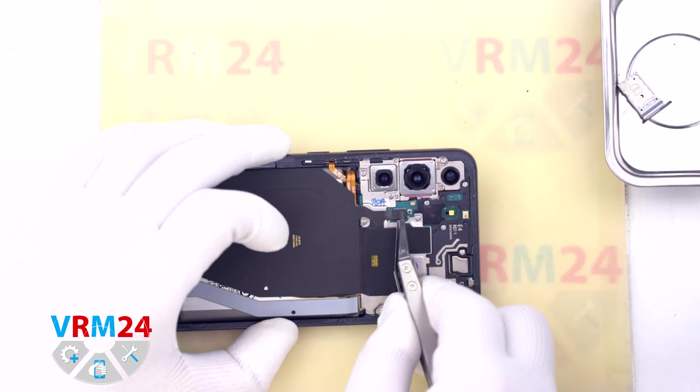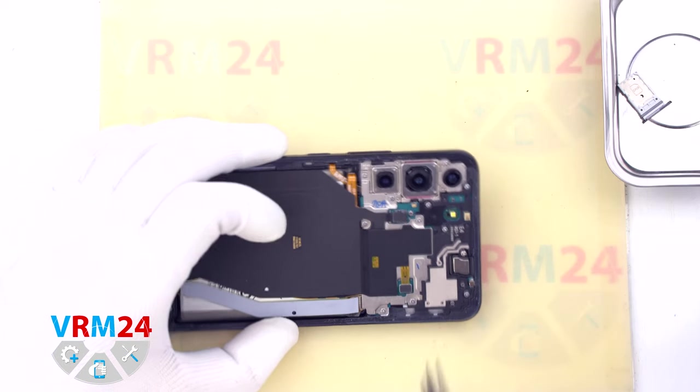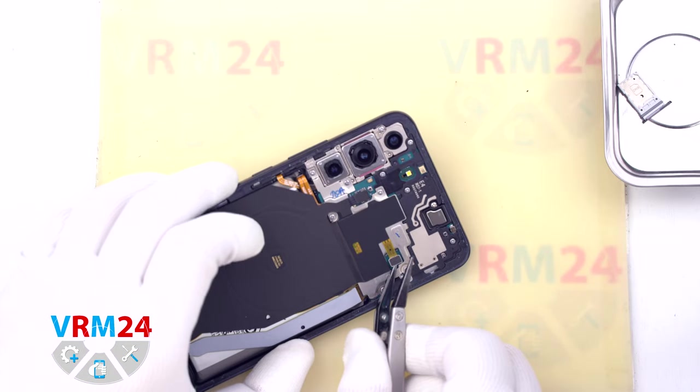After that we need to disconnect the wireless charging connector and the NFC connector.